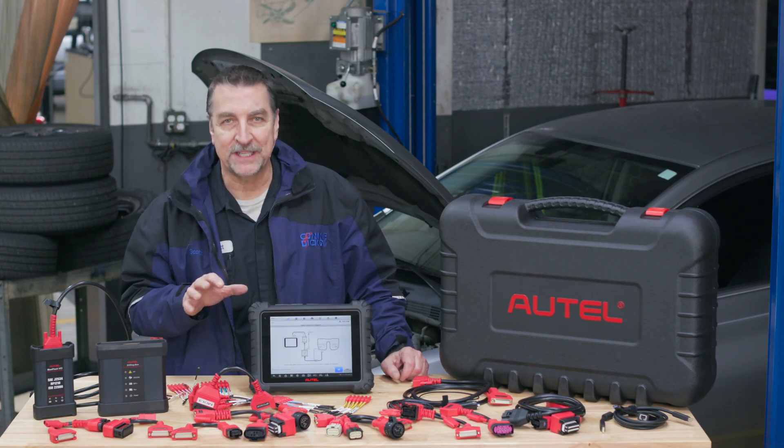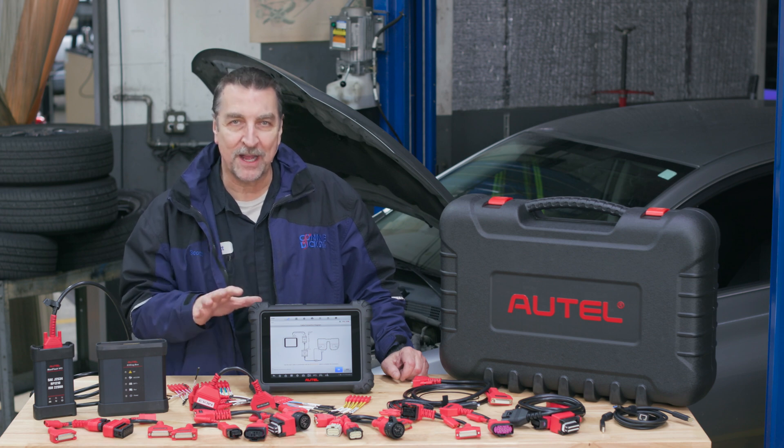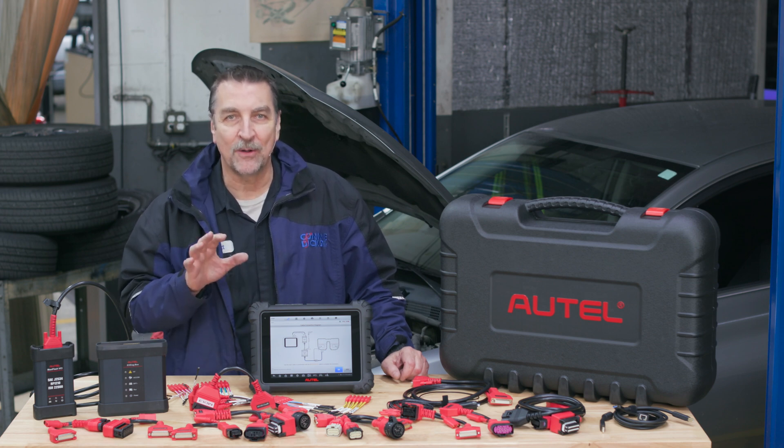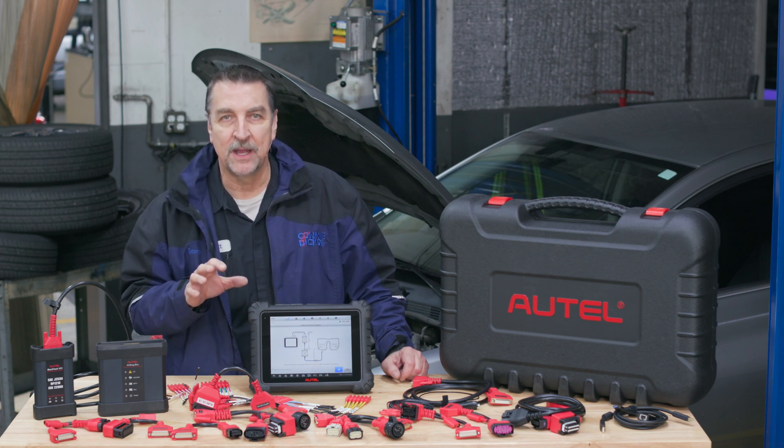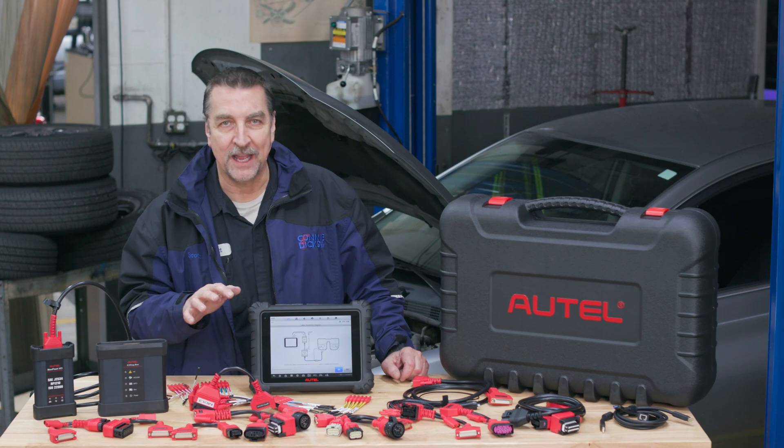There's also the Ultra EV tablet, and Autel offers the ability for existing MS-909, 919, and Ultra tablet owners to upgrade their tablet to EV hybrid vehicle coverage with the purchase of the EV Diag Kit.